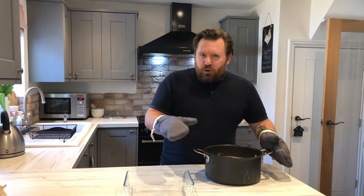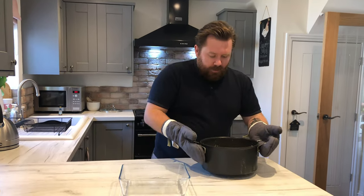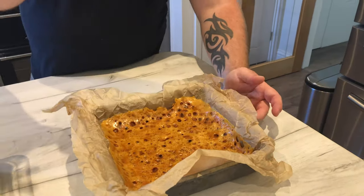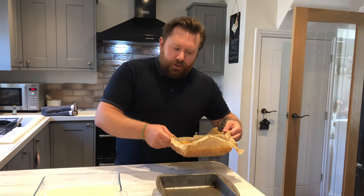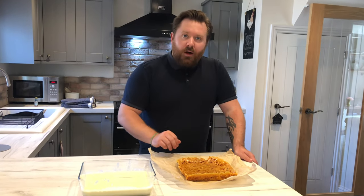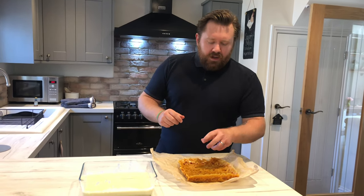Now pour the custard ice cream base into a container that is both heatproof and freezer proof. Make sure you've got your boxing gloves on and just pour it straight in. Have a little cheeky taste — make sure you blow on the spoon because this is really hot. It tastes like amazing vanilla ice cream, but we're making honeycomb ice cream. Our honeycomb has gone rock hard — this is why we lined the tin, see how easy it is to pull out and get off the paper.